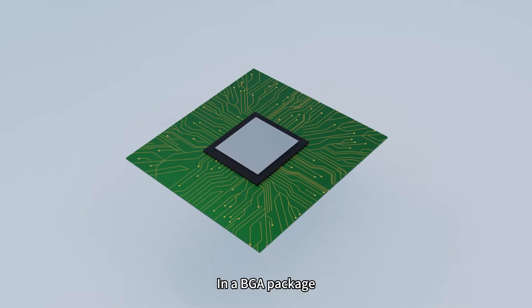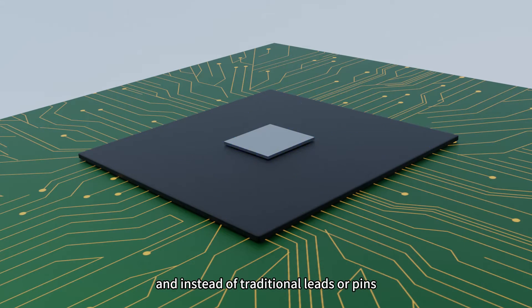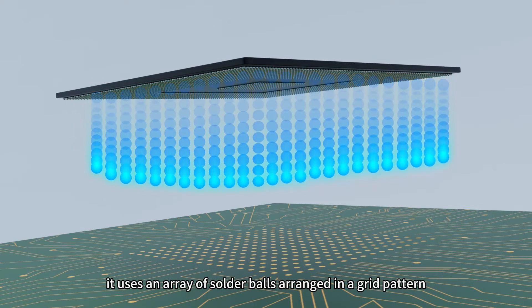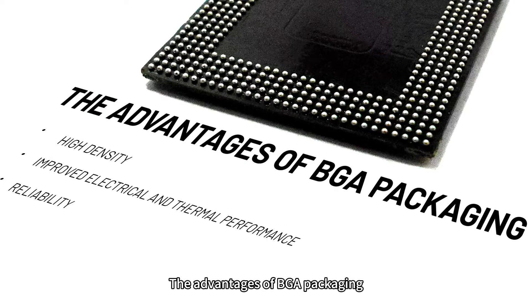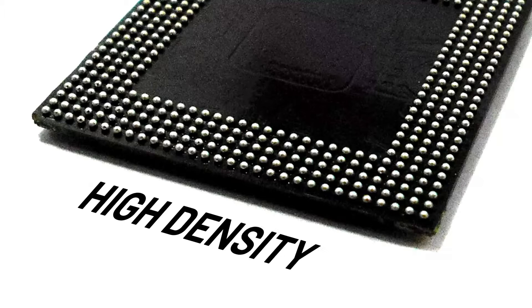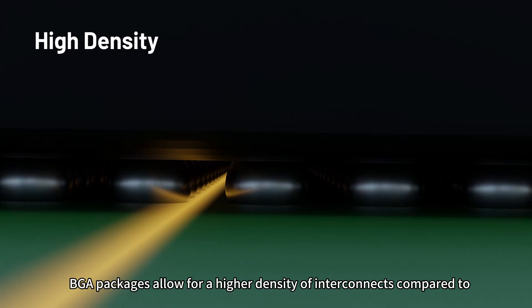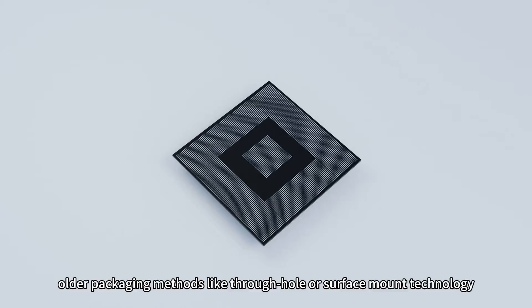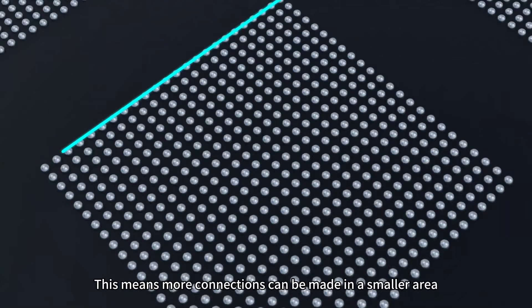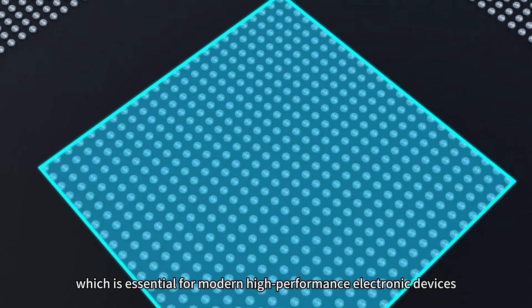In a BGA package, the silicon chip is mounted onto a substrate, and instead of traditional leads or pins, it uses an array of solder balls arranged in a grid pattern on the underside of the package. BGA packages allow for a higher density of interconnects compared to older packaging methods like through-hole or surface mount technology, meaning more connections can be made in a smaller area, which is essential for modern high-performance electronic devices.